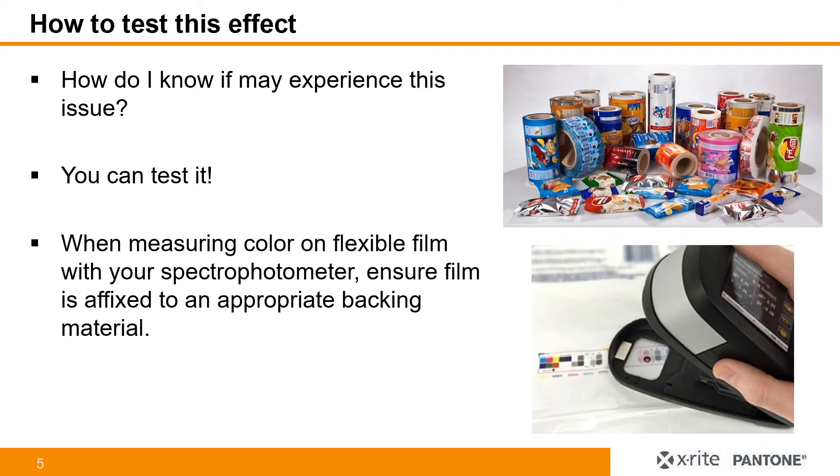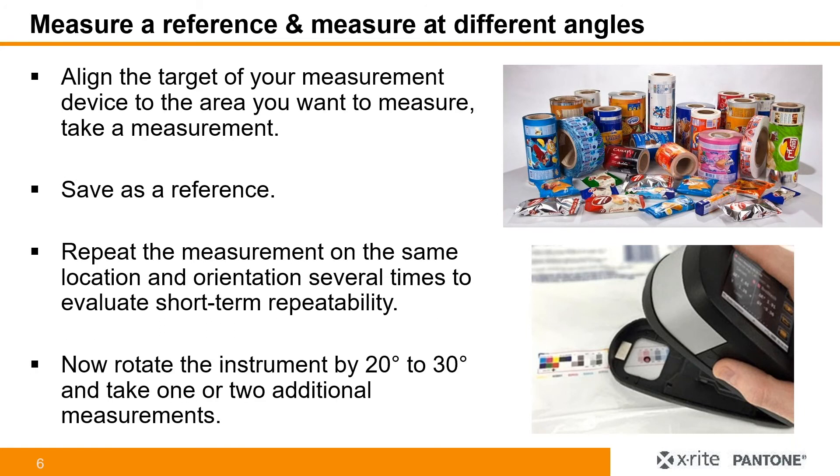So now the question is: how do you test this effect, and how do you know if you may experience this issue? We've developed a test where you can understand any sort of interference coming from the substrate. When measuring color on flexible film with your spectrophotometer, ensure that the film is affixed to appropriate backing material. Then measure the reference at different angles — align the target of your measurement device to the area you want to measure, take a measurement, and save that as a reference. You can then repeat the measurement on the same location and orientation five to ten times to evaluate short-term repeatability.